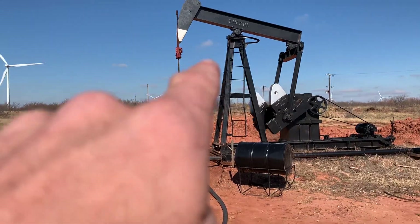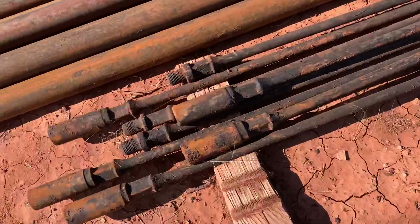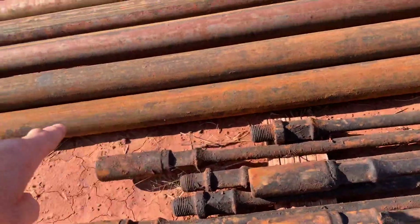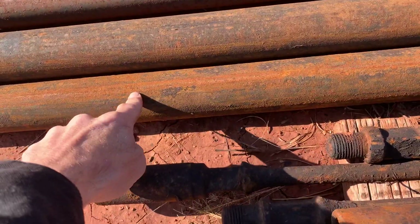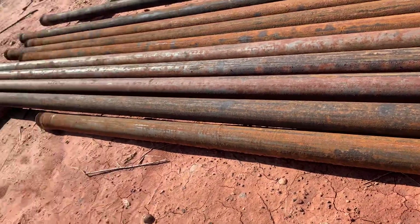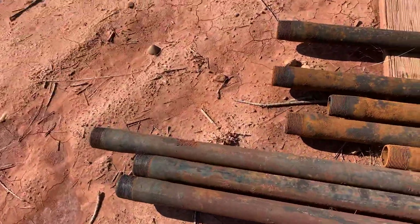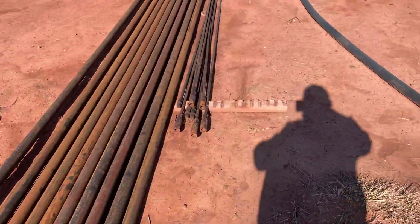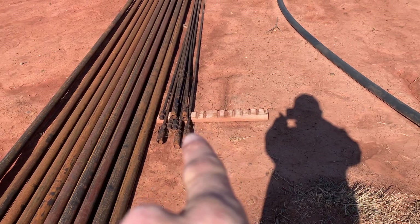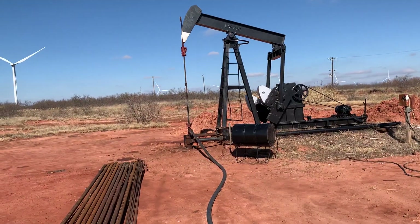When you look at it going up and down, that rod is pulling on these sucker rods. These are inside the tubing, which goes all the way down and connects — same deal, it's got threads. The sucker rods go inside and they're attached to the pumping unit.